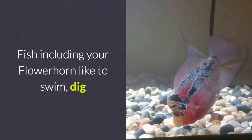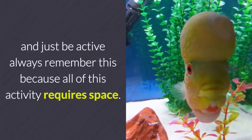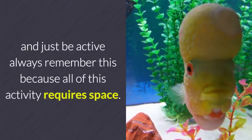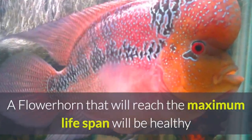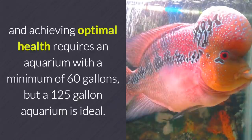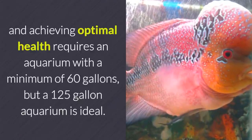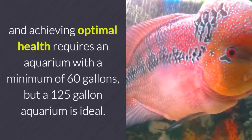Fish, including your flower horn, like to swim, dig, and just be active. Always remember this, because all of this activity requires space. A flower horn that will reach the maximum lifespan will be a healthy fish, and achieving optimal health requires an aquarium with a minimum of 60 gallons — but a 125 gallon aquarium is ideal.